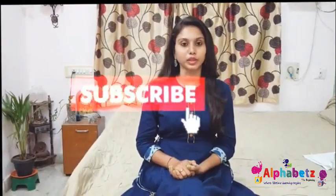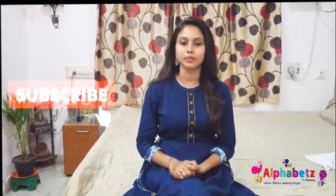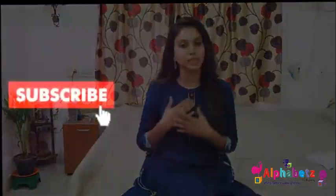Thank you all for watching this video. If you feel that this video is helpful, please do share and subscribe to my channel.